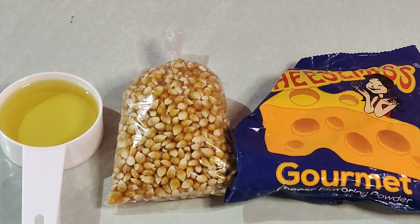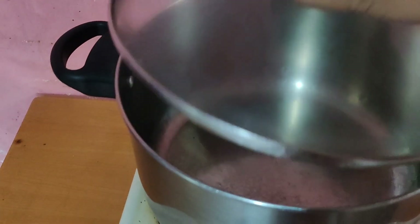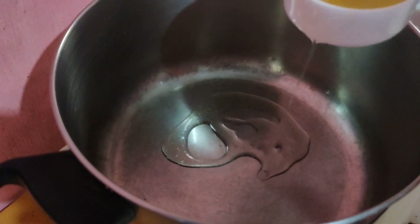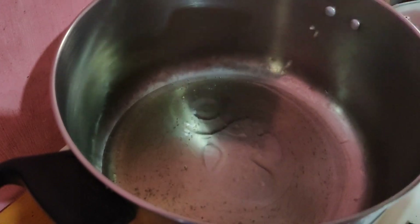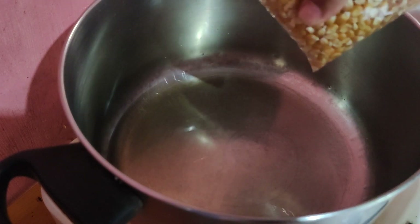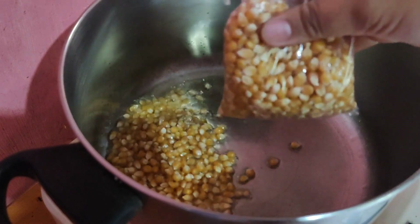Punta na po tayo sa ating lutuan. Ayan po, nakasalang na po ang ating lutuan. Ang gagawin lang natin ay mainit na po yan ng konti. Ilalagay po natin ang ating mantika. Tapos ilagay na po natin ang ating corn. Hindi ko po alam kung gaano kadami ang dapat ilagay dito para mapuno ang ating lutuan, so konti lamang po muna — siguro kalahati.